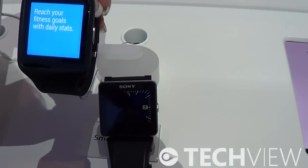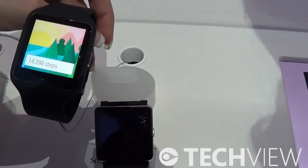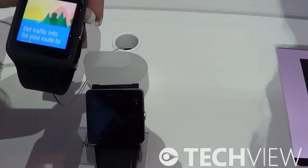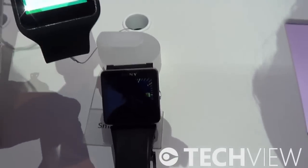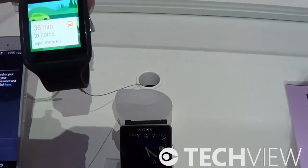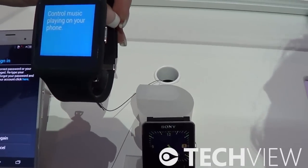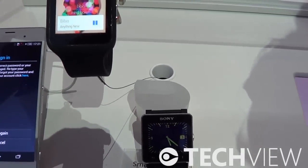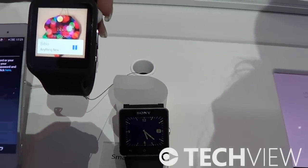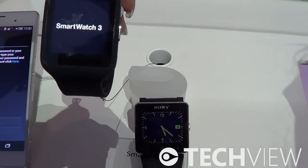And of course we have LiveLog here as well, so you will be able to monitor your activities — the steps you turn, the calories burned, distance traveled. Right now in the watch UI you can only see walking and running, but we are looking into doing more and more. LiveLog is a software thing, so it's easy to maintain and always in development.